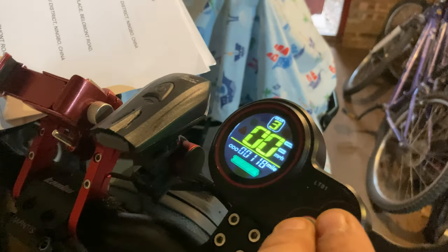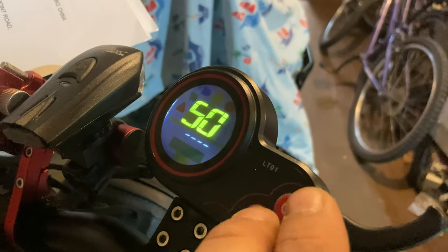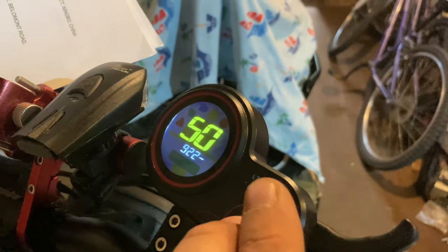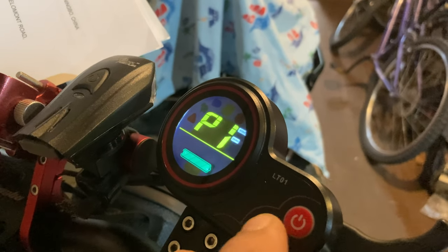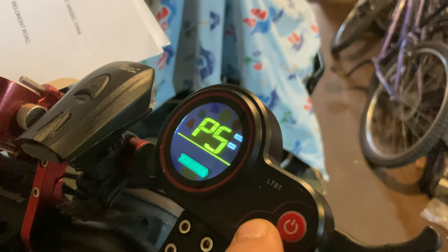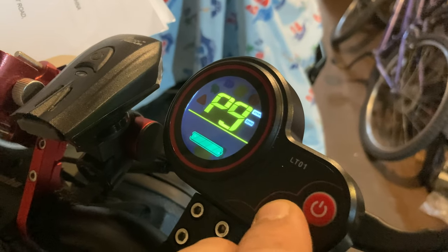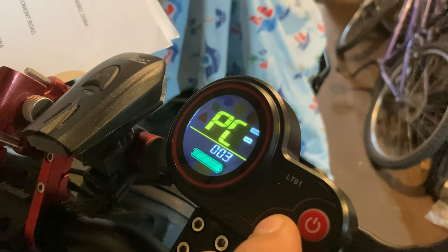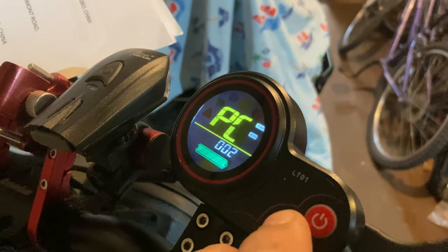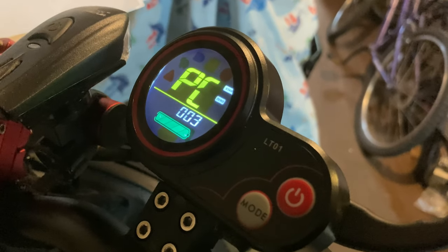To get into the settings, hold both buttons at the same time, then quickly put in the password 9-2-2-1 and hold the power button to enter it. To go through the different P settings, click mode. When you've found the setting you want to adjust — for example, let's go to PC for the screen brightness — either button will change the parameter, and when you've done it, basically just let go and wait.